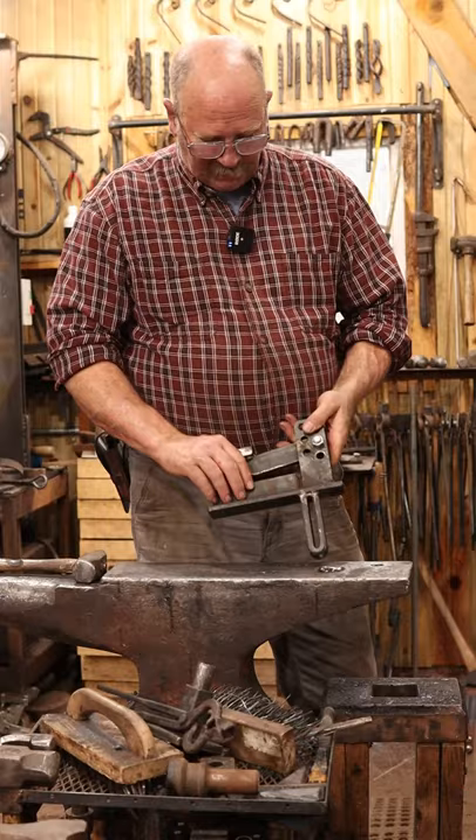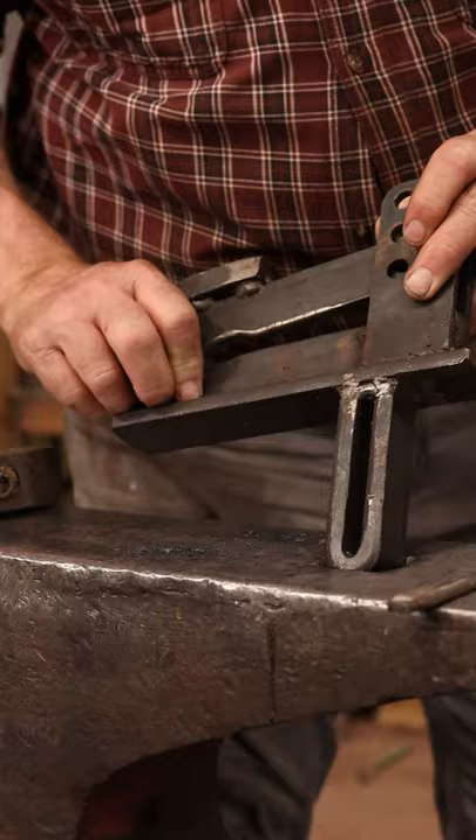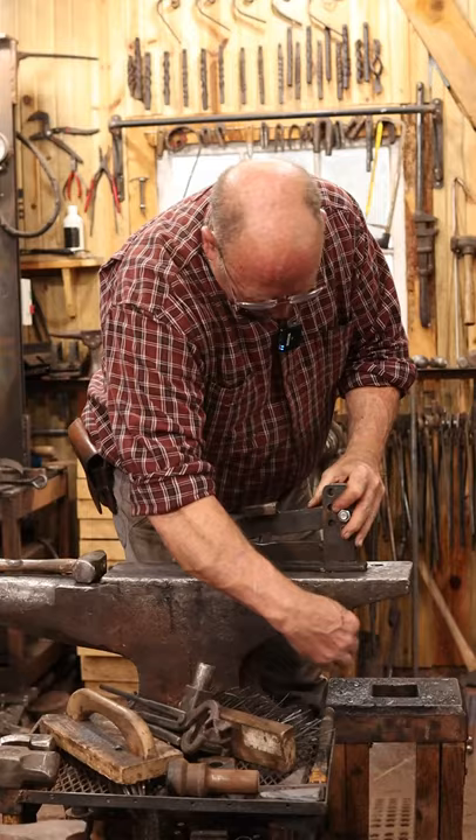This just drops into the hardy hole of the anvil, and I have a wedge that I can put in this u-shaped hardy shank here, and that makes it much more secure.